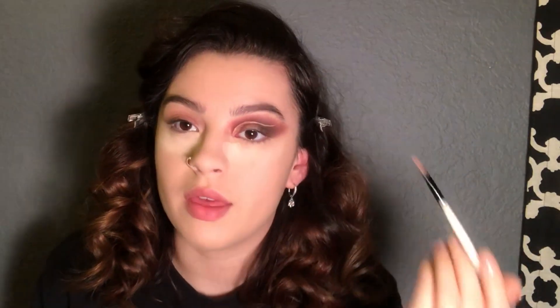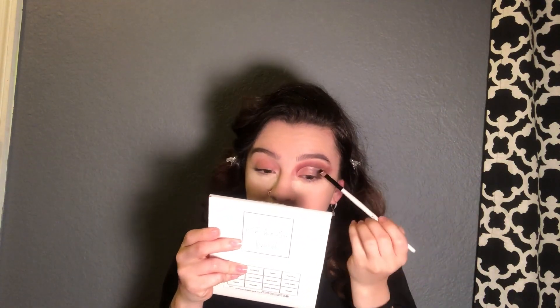Now we're gonna cut the crease and I'm going to use the same concealer with a small angled Morphe brush. Just put enough concealer on the brush so it's coated — that way you get precise lines. Don't breathe for this part! I'm going for a shape like this. You don't have to do it — you can just do a half cut crease — but I want to be extra. I'll blend out the concealer slightly so it's not super harsh, and make it as precise as you possibly can.